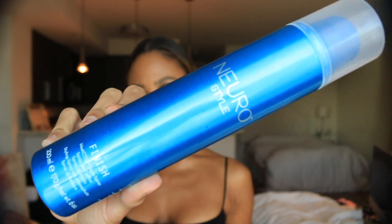I'm going to finish it off with my favorite finishing spray, which is the Neuro Finish. And that is it! I really hope that you all enjoyed this tutorial — this is my favorite hairstyle and I will see you next time, bye guys!